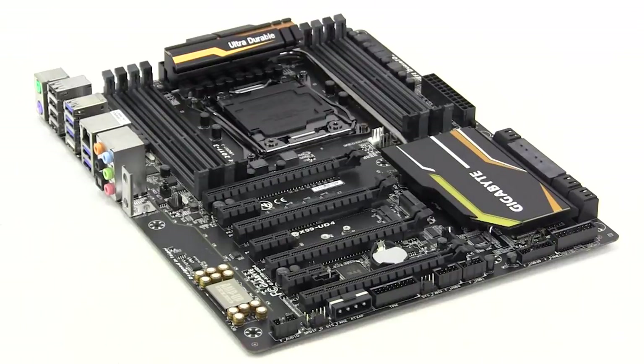So this wraps things up for our quick unboxing and overview of the Gigabyte X99 UD4 motherboard. Make sure you check back very soon on thinkcomputers.org as we'll have our full written review. And remember guys, if you enjoy our videos why don't you subscribe — catch you guys later.